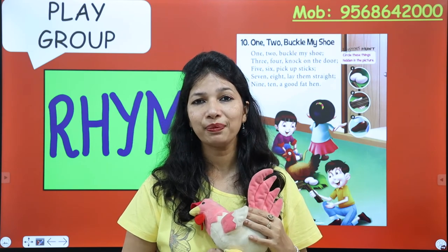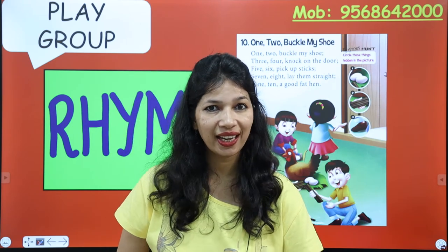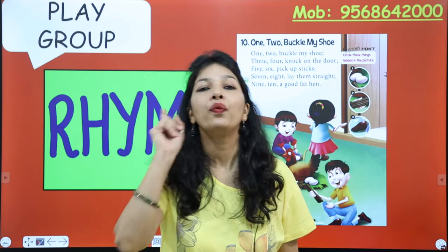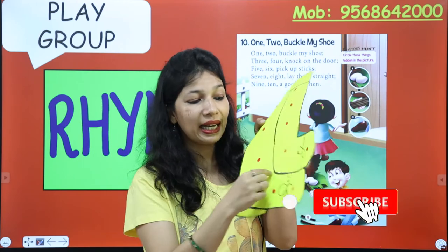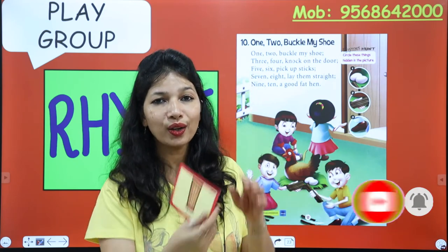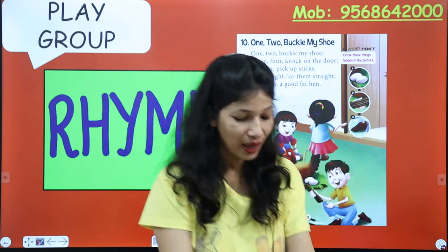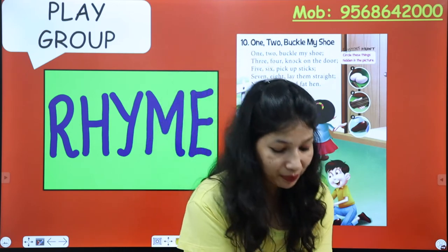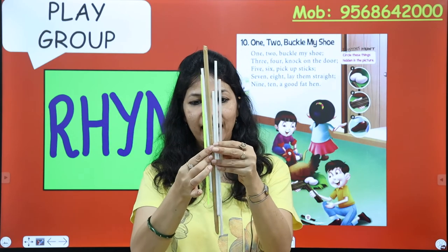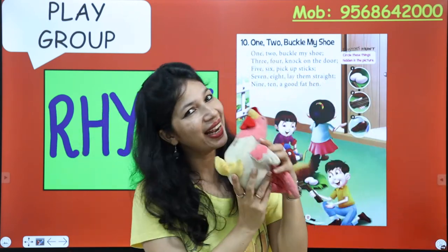How was the rhyme? Good, right? Let's sing it again with action. One, two, buckle my shoe. Three, four, knock on the door. Knock, knock. Five, six, pick up the sticks. Seven, eight, lay them straight like this. Nine, ten, a good fat hand.